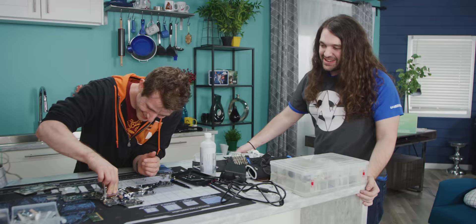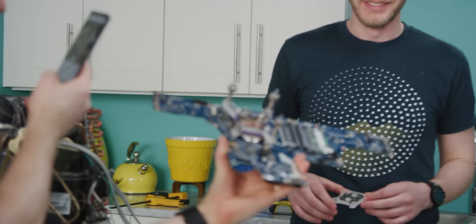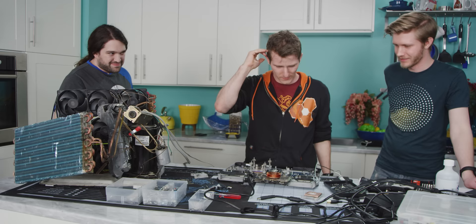One of my longest standing sponsors is Thermal Grizzly. Yeah, there needs to be more thermal paste. Work it back in — I'm all about the wiggle technique. So, what do you think? Looks really ghetto, but like in a good way.